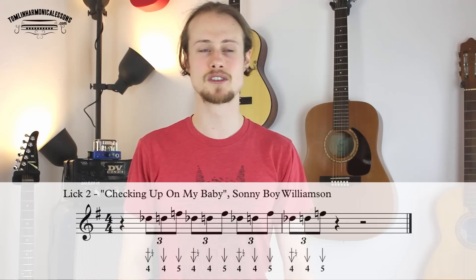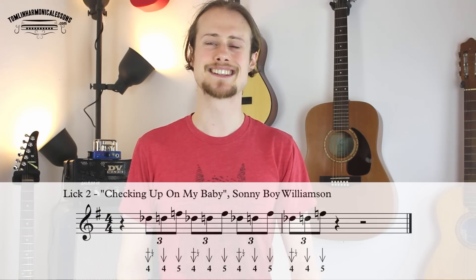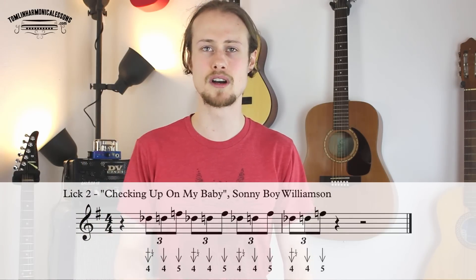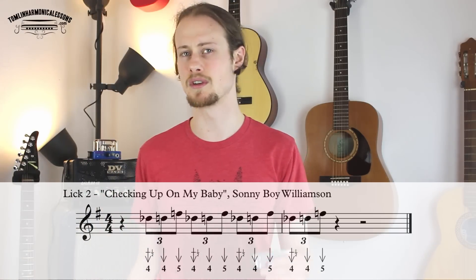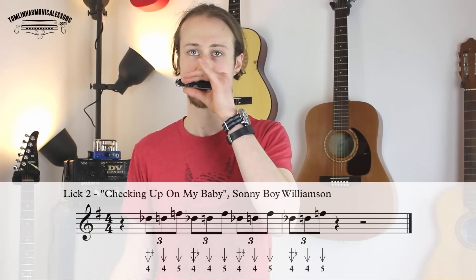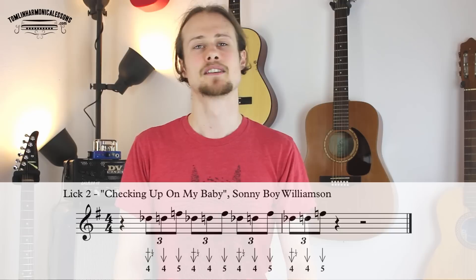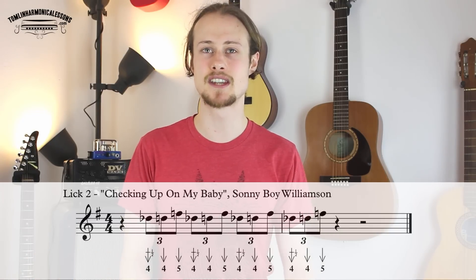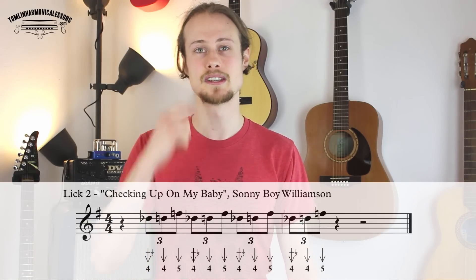The interesting thing about this tune is that it starts on beat two rather than beat one. So let's try that together nice and slowly — I'll give you a full bar's count before we get into it: one, two, three, four, one. Really work on that triplet. If you can't play it at speed just yet, don't worry about it — it takes everyone a bit of time to really work it up to full speed.